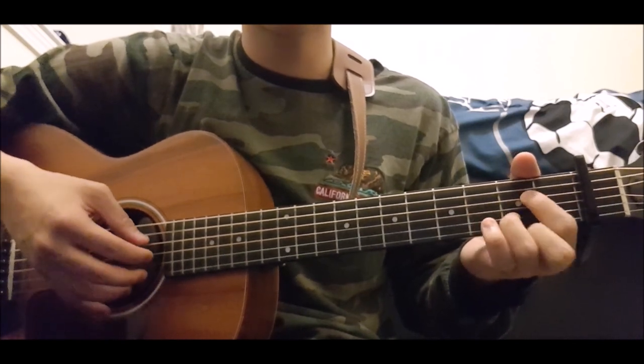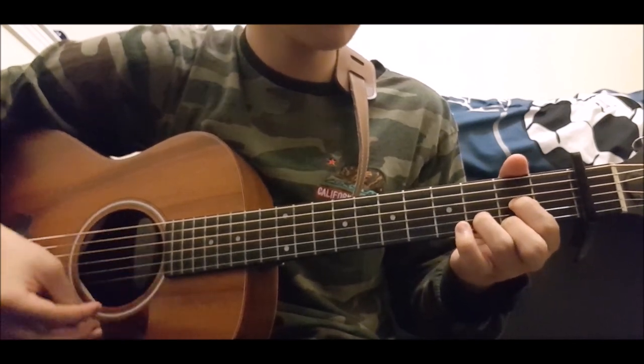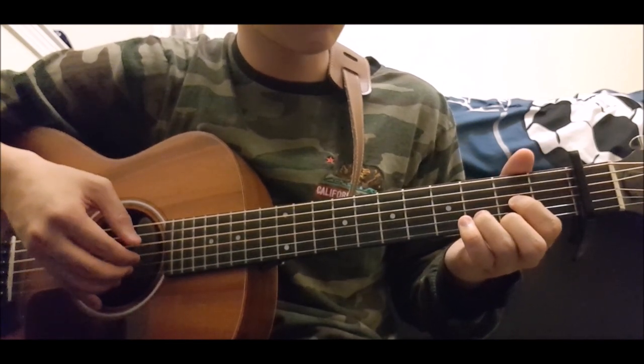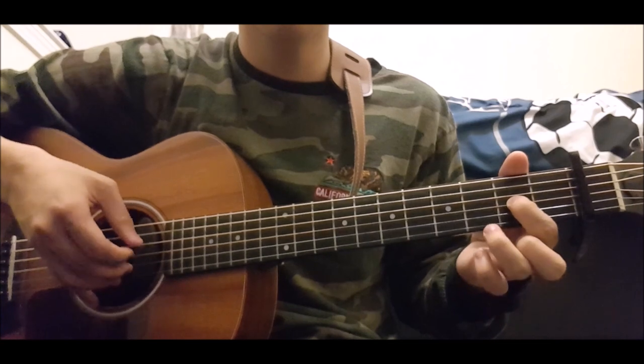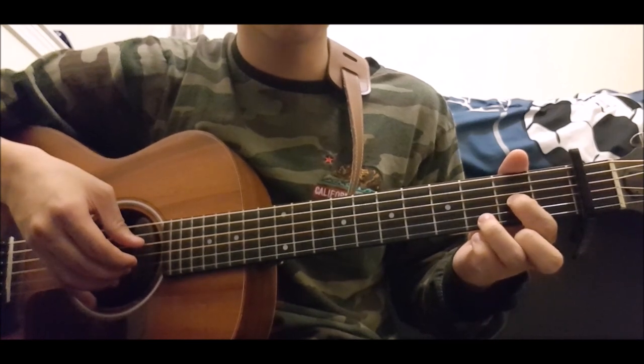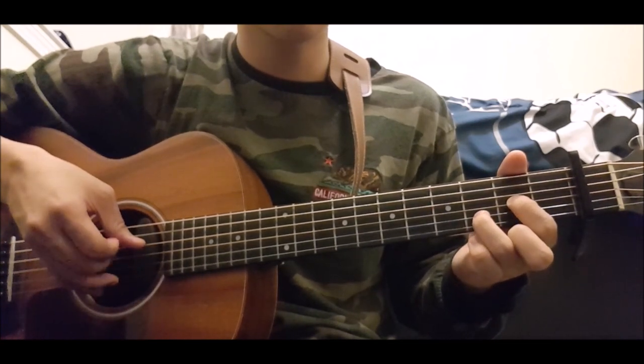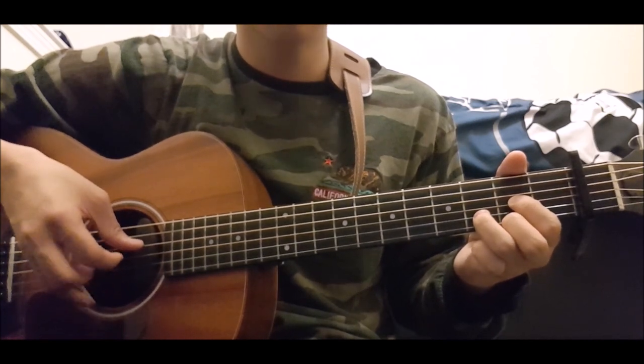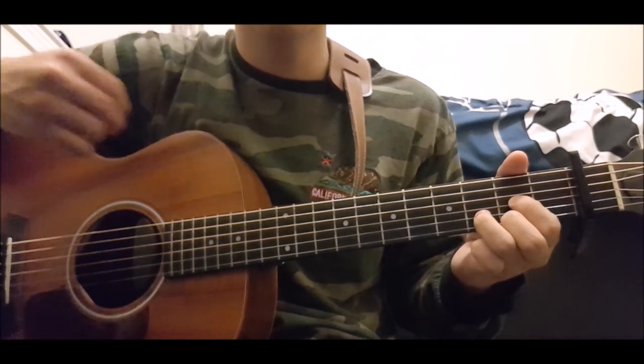The next chord you're going to need is D, which is second fret, third string; third fret, second string; and second fret, first string. That's D.